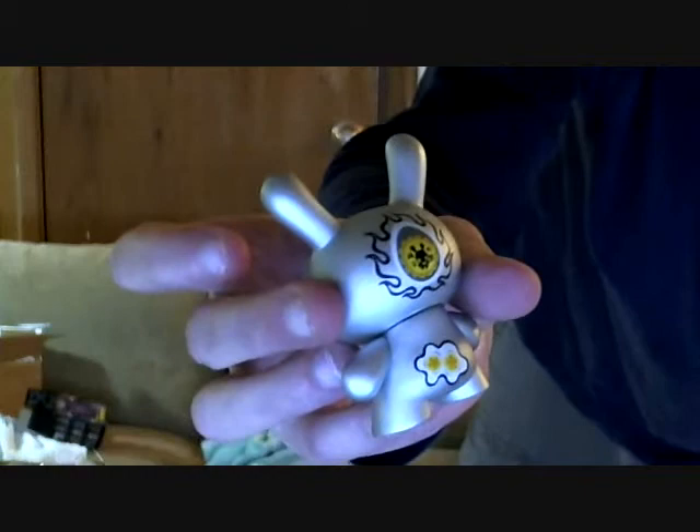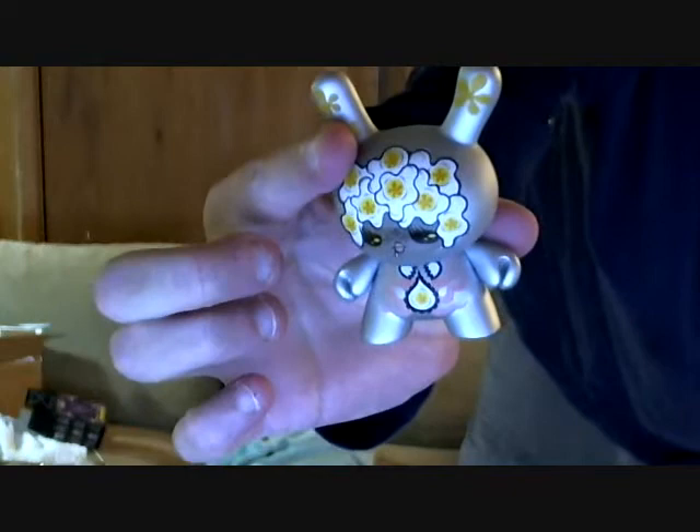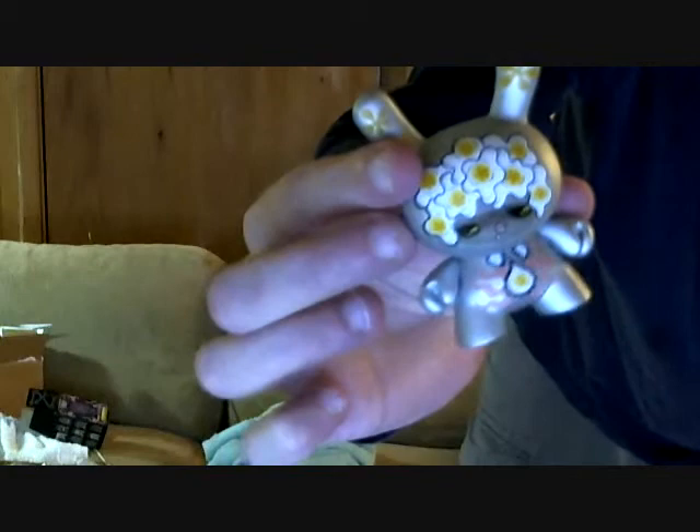So this was the second one that came out. So now there are like three total. And there you have it — another cool figure from Junko Mizuno.